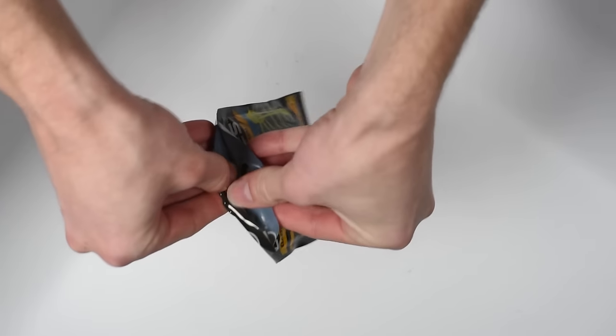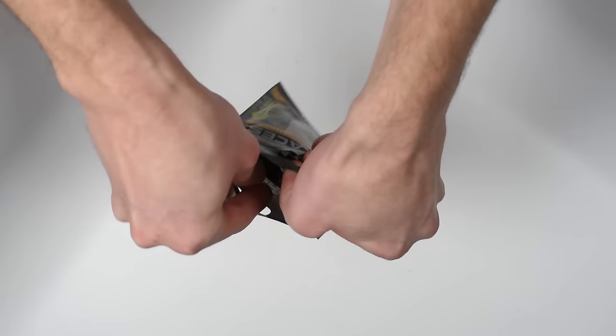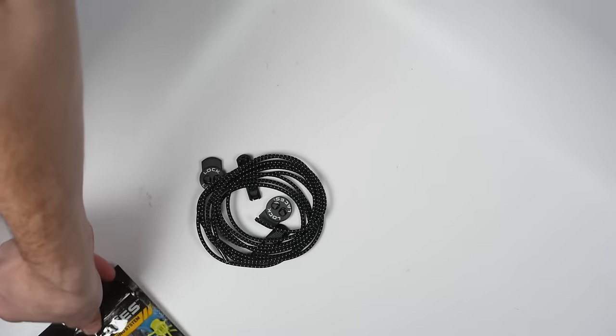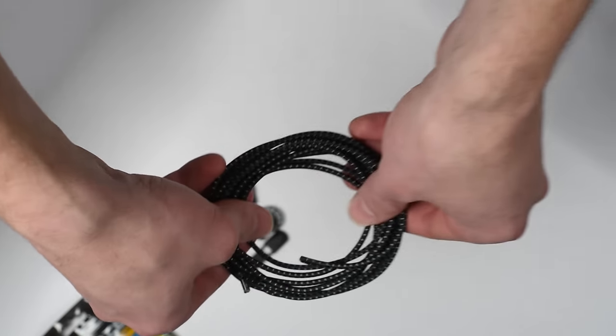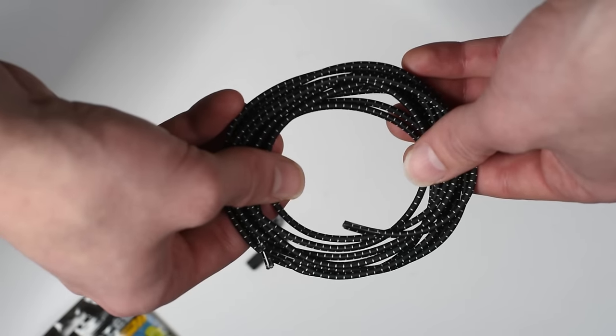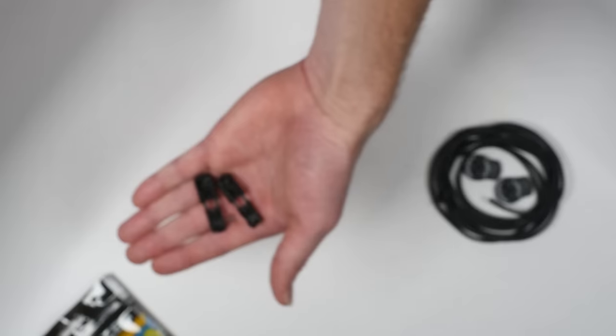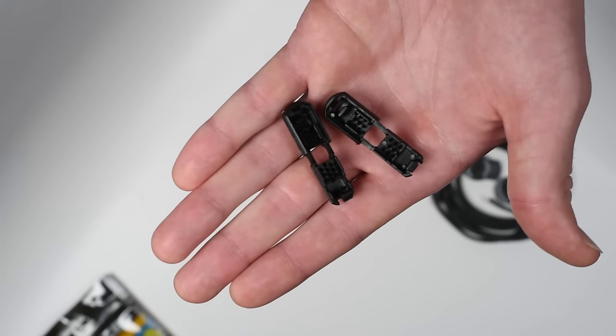Open the package using the ziplock on top. Inside you should find two elastic laces, two double eyelet lock devices, and two cord clips or end pieces.